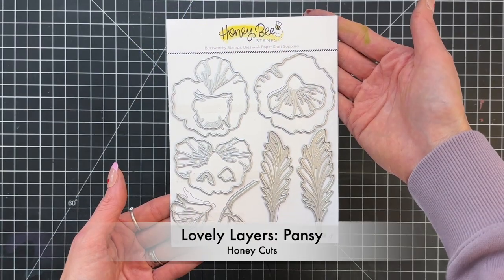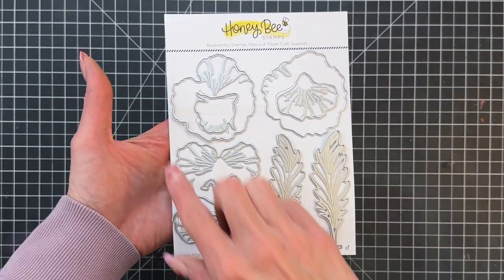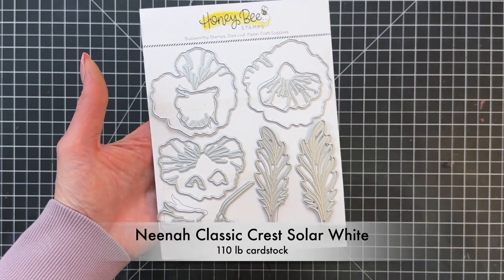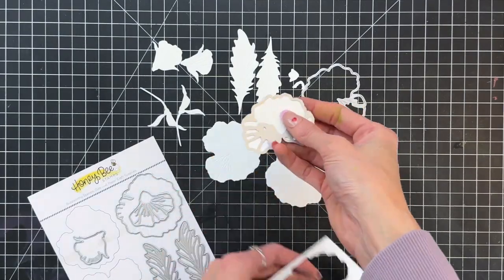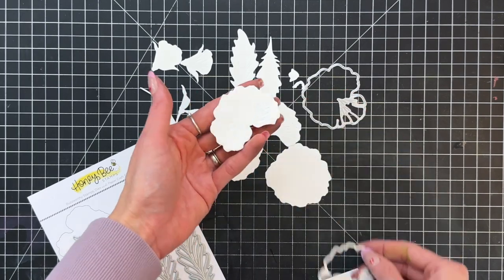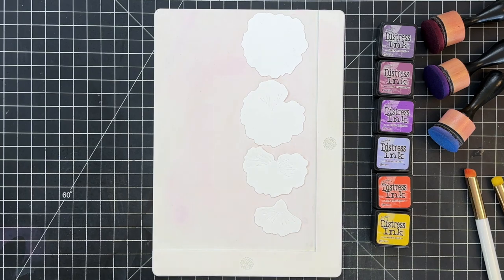We're going to start with the Lovely Layers Pansy Die Set. I'm actually going to die cut all of these dies, every single one, out of some Neenah Classic Crest Solar White cardstock. I like to use 110 pound cardstock because that does a better job of really picking up all the details that the die adds to the cardstock.